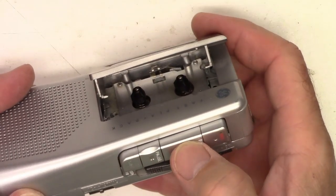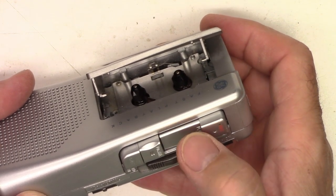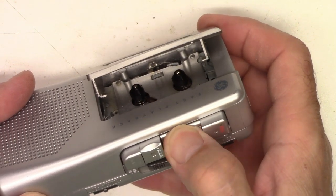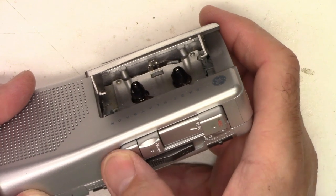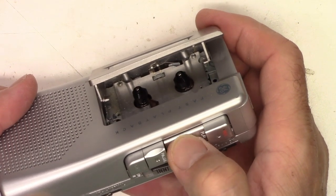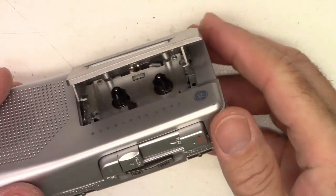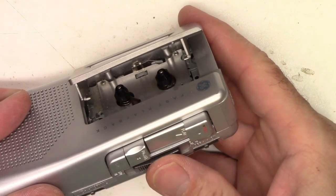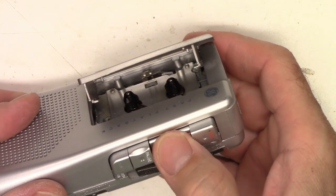If I open the door on this one and try to press play, you can see it moves, but if I just barely move the switch, we lose it. It's the slightest touch on the pause button. See if I can twist the case.